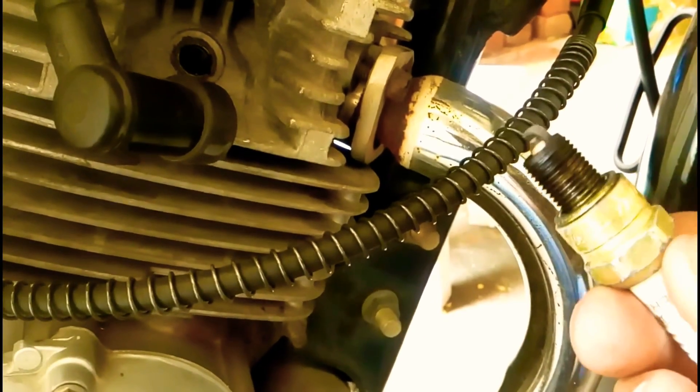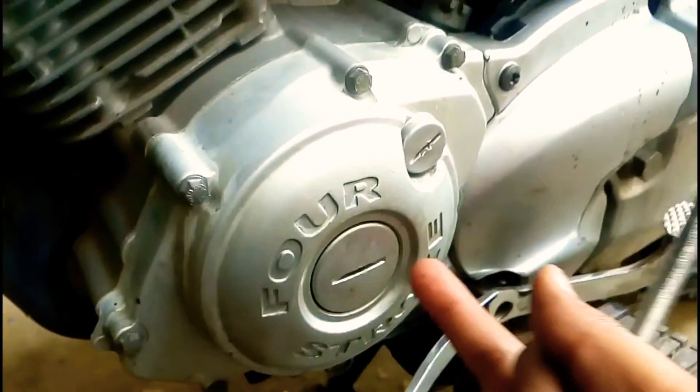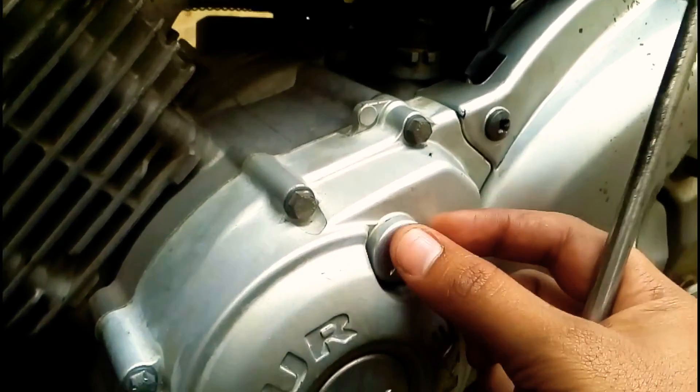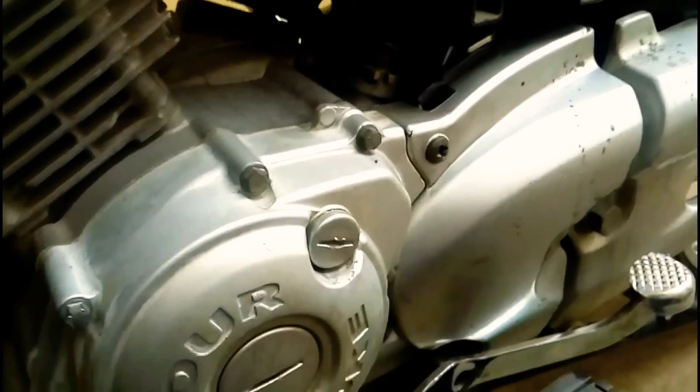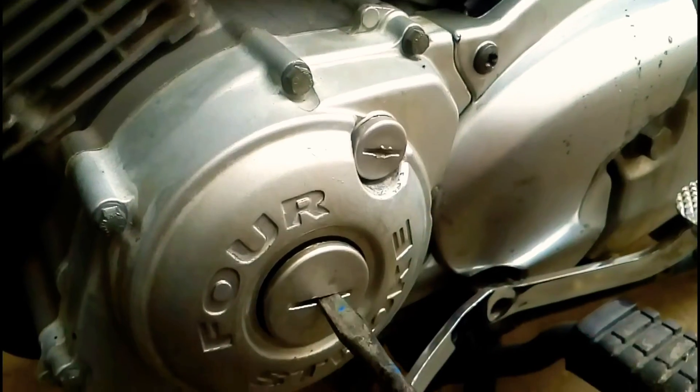Now let's start by positioning the flywheel to top dead center, that is the compression stroke. Be careful — even the exhaust stroke shows the flywheel at the T position, so make sure you have adjusted the flywheel to the compression stroke. This is the flywheel inspection cover and the inspection screw — you can confirm whether it is at top dead center with the T mark.